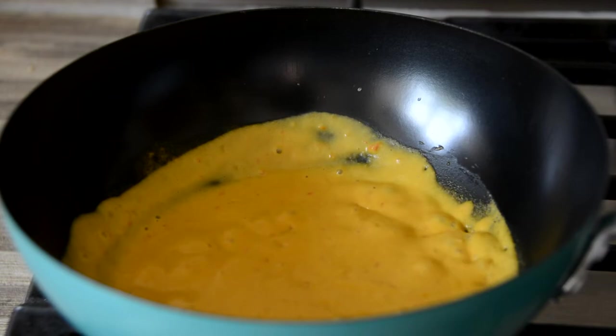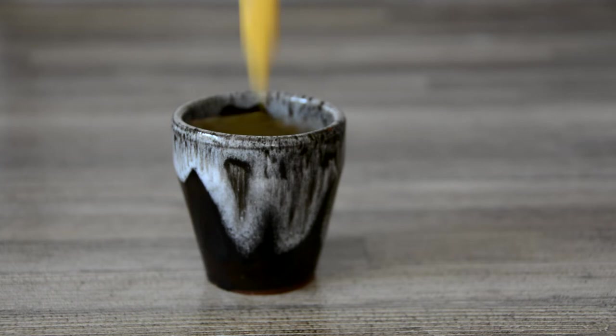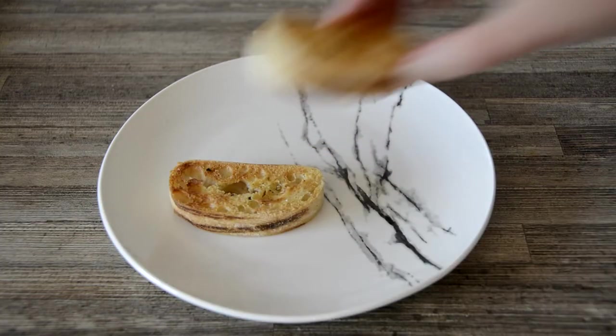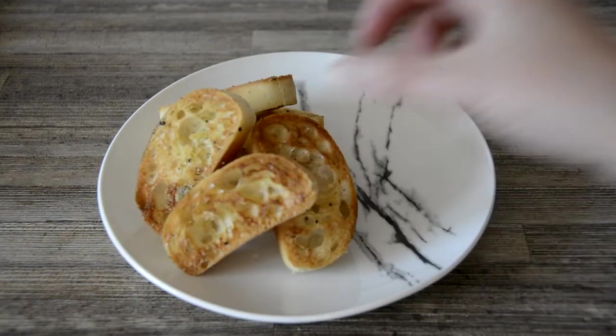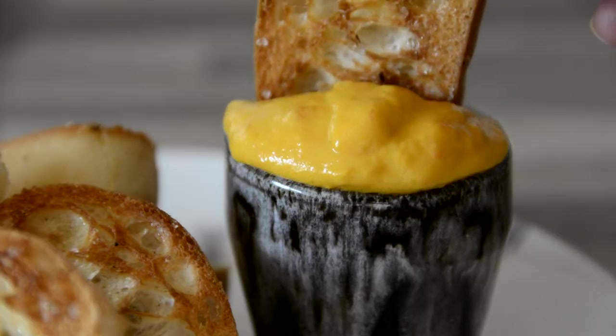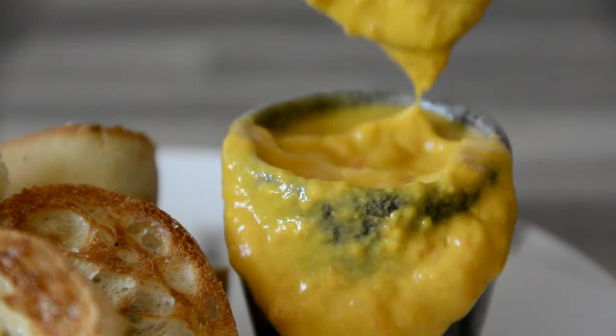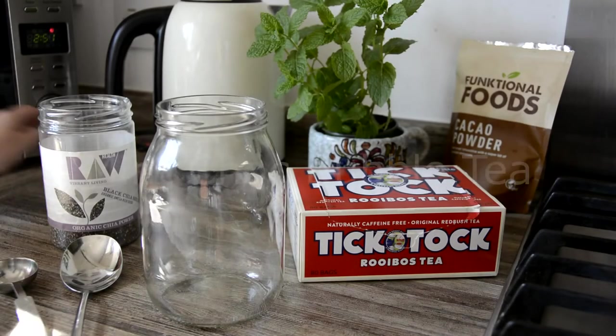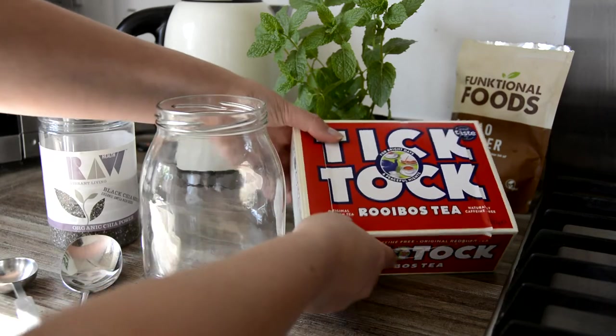Heat the sauce in a small non-stick pan until it thickens and bubbles — mine only needed about 90 seconds. Stir frequently to avoid it sticking and burning. Pour the sauce into an egg cup or small bowl; this portion serves one and gives about one and a half egg cups full. Serve the dippy sauce hot alongside the toasted soldiers. This creamy, sulphurous sauce is also delicious stirred through scrambled tofu or spaghetti carbonara.